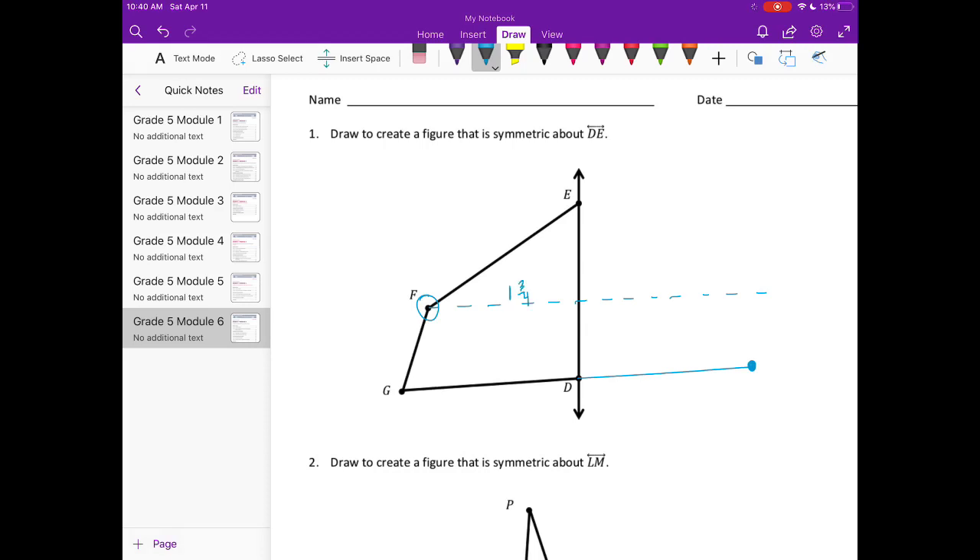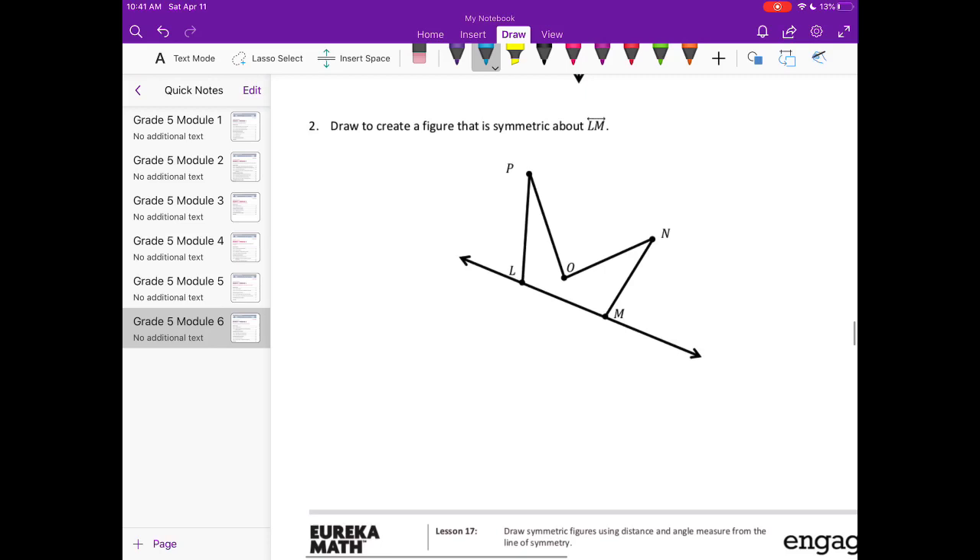Now I'm going to measure one and three-fourths inches away from the line at the perpendicular, which gets me right there. Then I can just connect the points, and I have a symmetric figure. Number two: draw to create a figure that is symmetric about line LM.